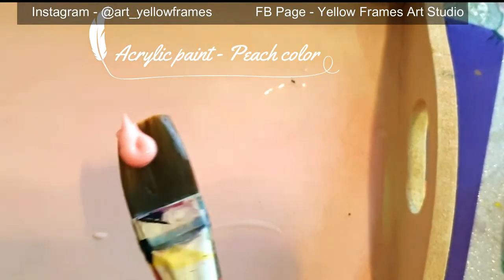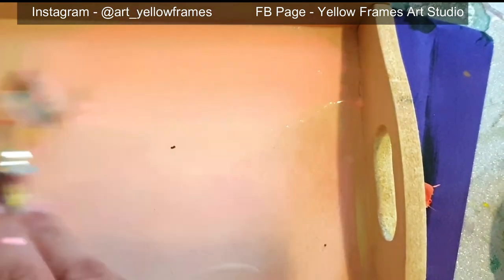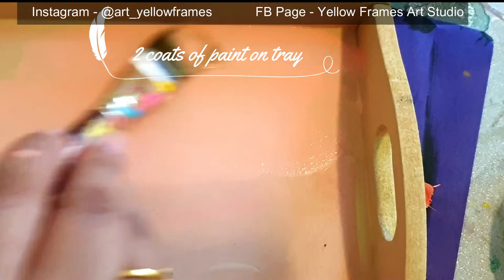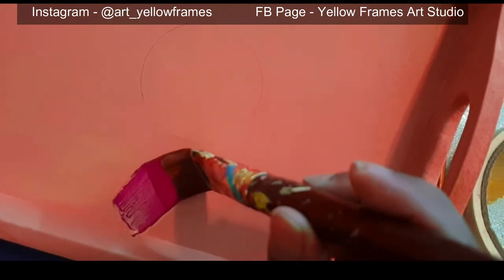Start the project with some acrylic paint — here I'm using peach color to give the background to my MDF tray. Remember that you have to give two coats of color to make it stand out beautifully, especially because we are working with a light shade. If you choose a dark color, you can probably end up with just one single coat.